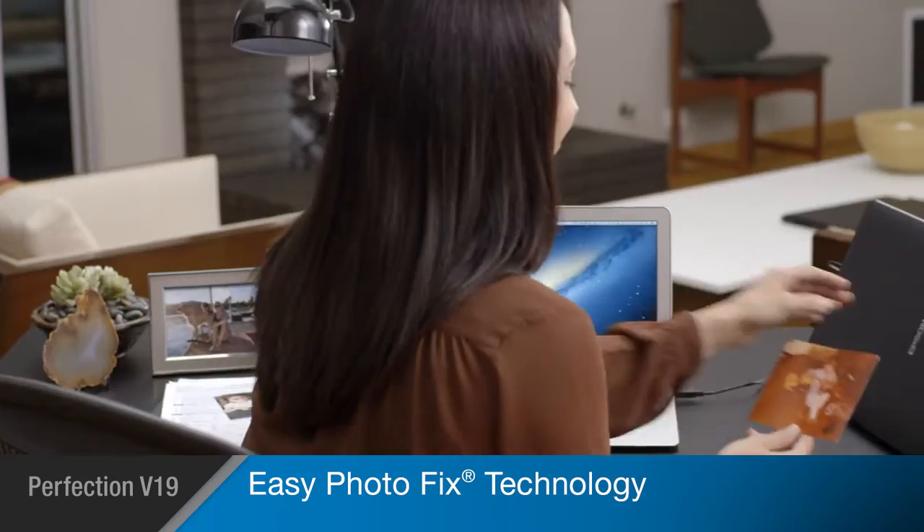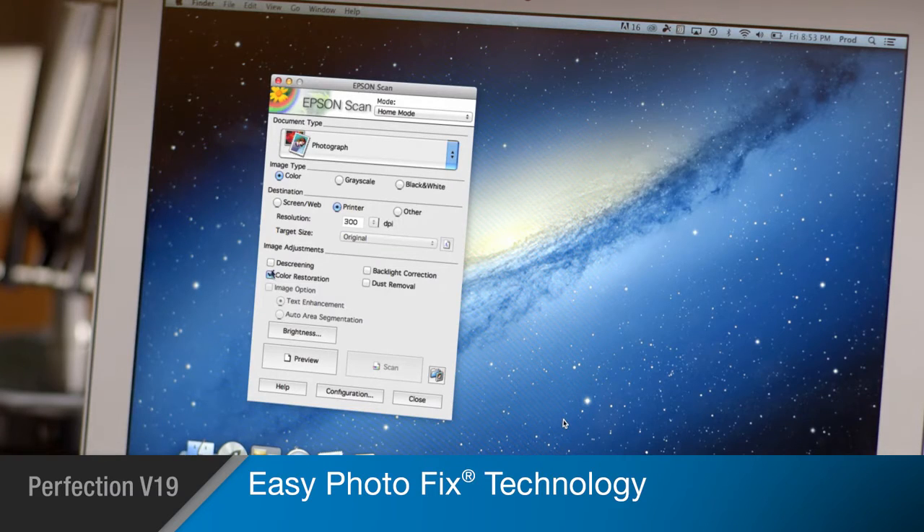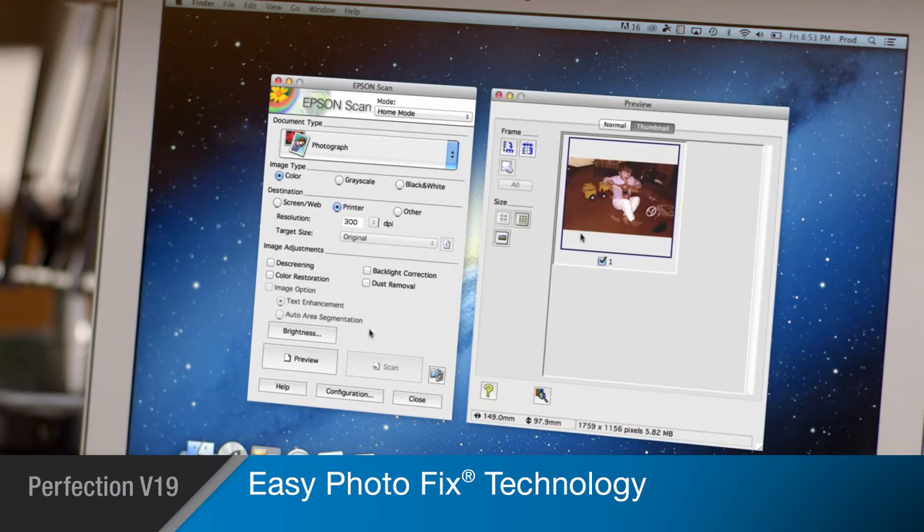With Epson's Easy Photo Fix technology, the V19 makes it simple to bring old photos back to their original vividness, restoring color to faded images.